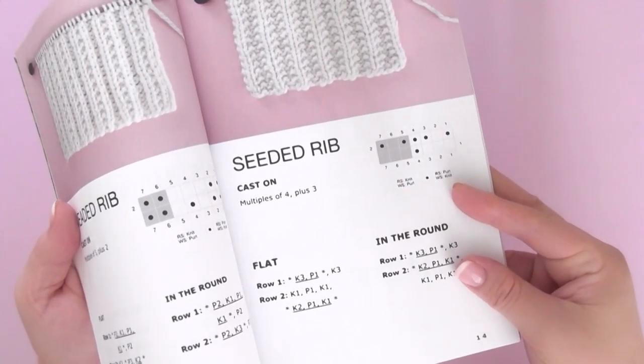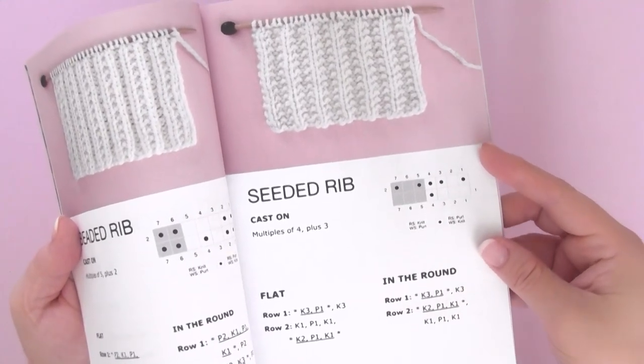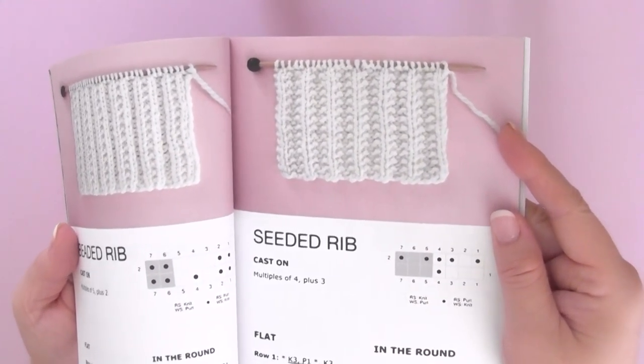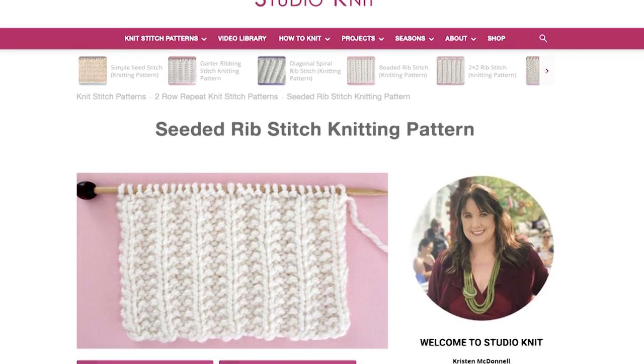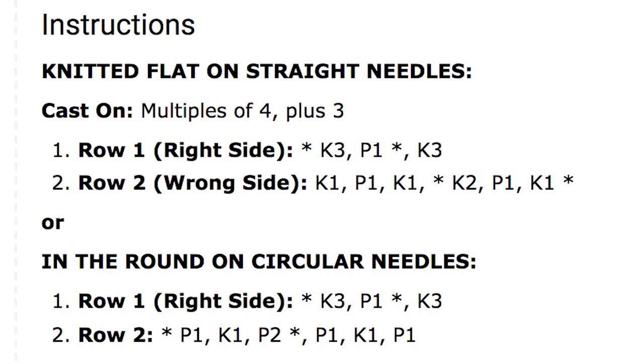The written instructions are found in the video description below. You can also find it in my Knit Stitch pattern book, both the printed version and the digital ebook. I also have this listed out totally for free over on my website. I have all the links for you in the description below.